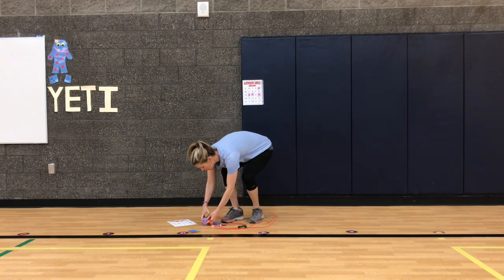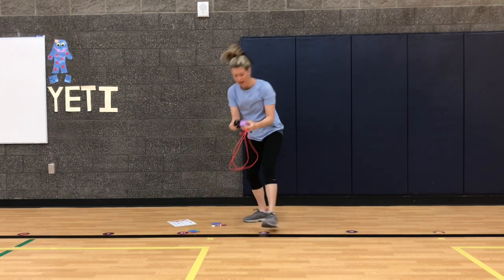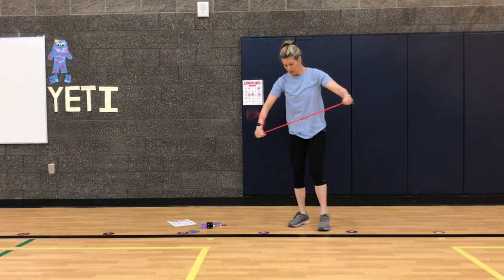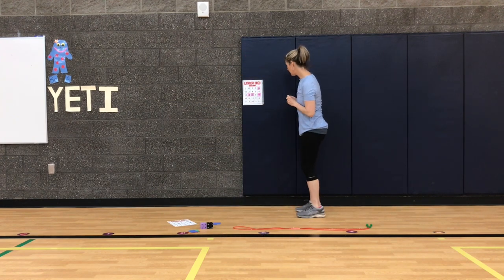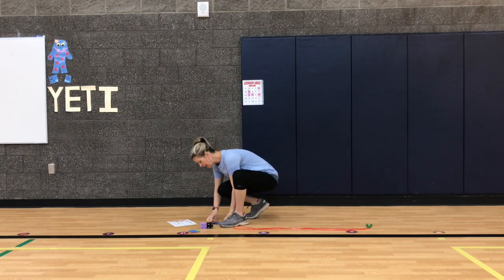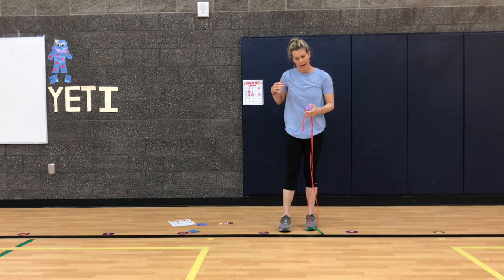This is so fun — I love jump rope bingo, we just played it at school! I got a one and a one. One plus one is two — two jumps. I'm going to lay my jump rope down and do two ski jumps. One, two! Got it. Now I'm going to find the two and mark it. This two is by the three, so I'll mark that one. And I can even mark another two.